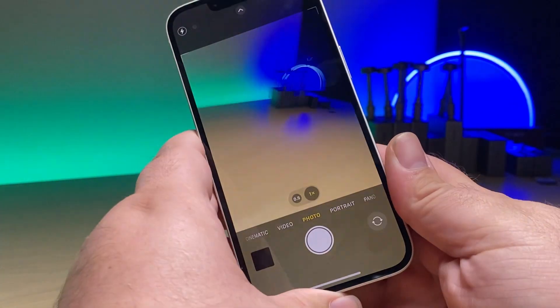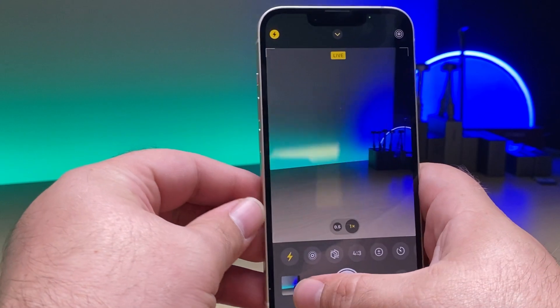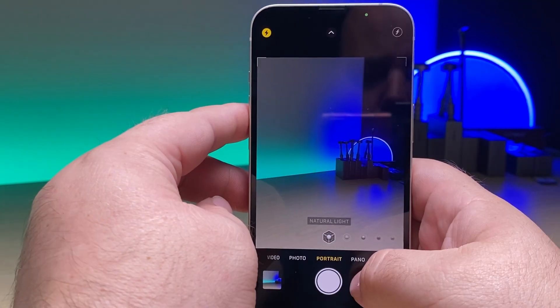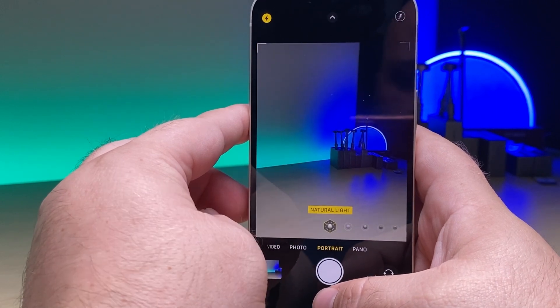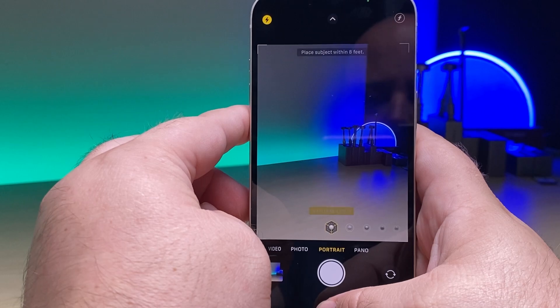Let me show you how we get around this issue and what needs to happen. When I go in with the original back and we turn on the flash and take a picture, it saves the picture itself, and obviously the device isn't freezing. And if I go into portrait mode, everything works. Now let's go ahead and swap out the back glass with another flex cable and show you the issues that I've talked about.